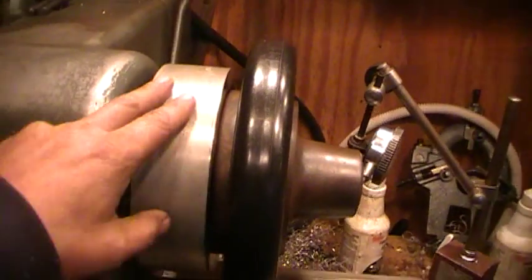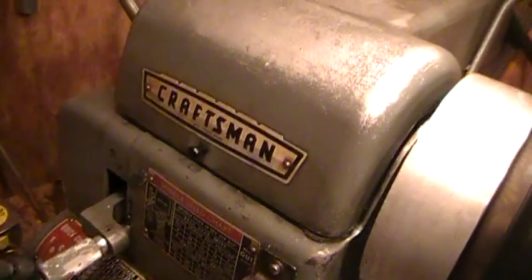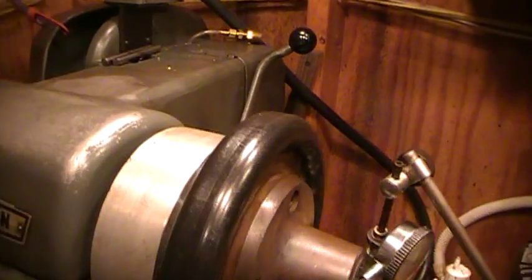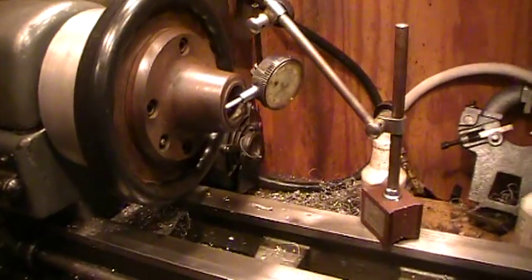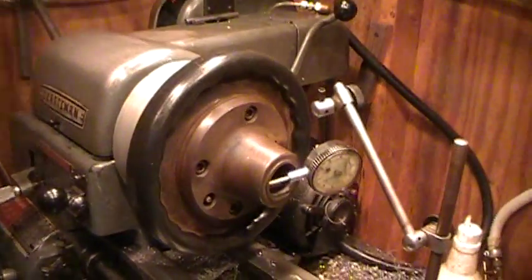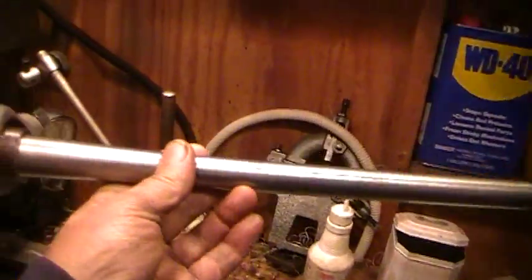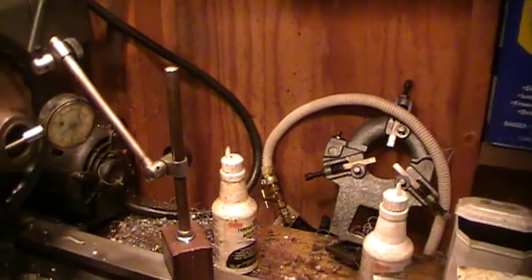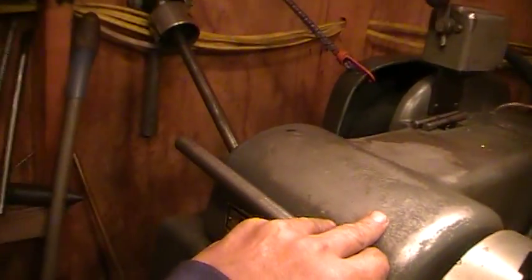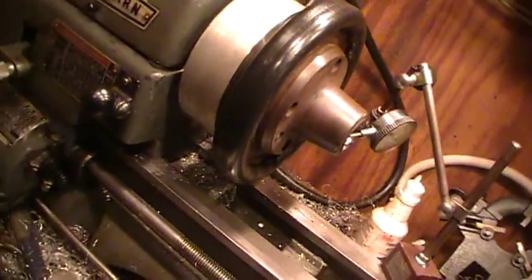I turned this adapter plate and made it adapted over to fit this Craftsman lathe. I did actually make a draw bar for the unit, but I don't think I'm even going to need it. This is the draw bar — I haven't quite finished it yet. I'm going to thread this in and it'll slide all the way through with a nut on the other side, so this could be run in reverse if need be.